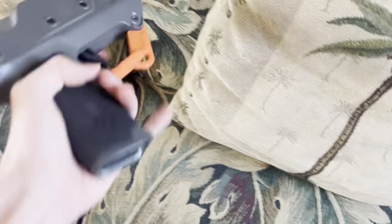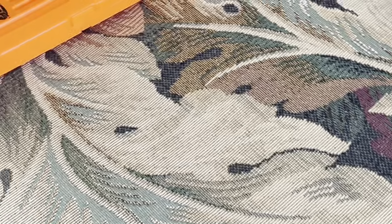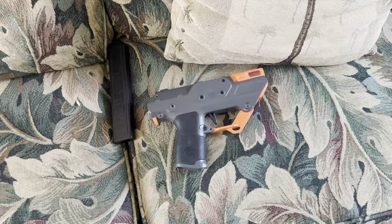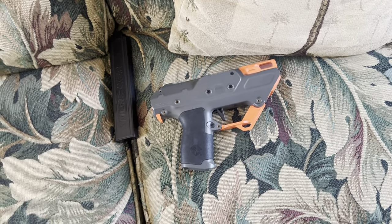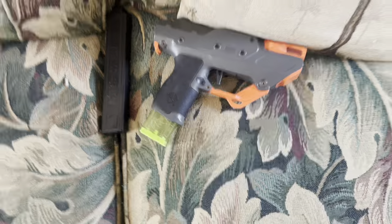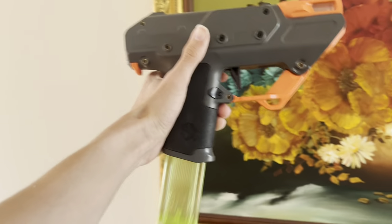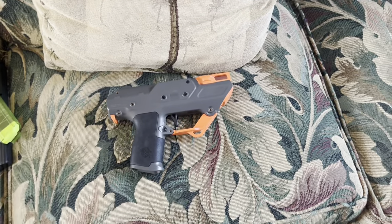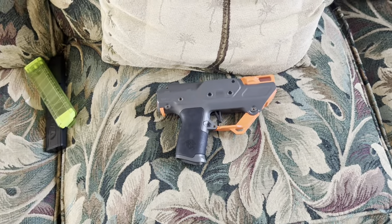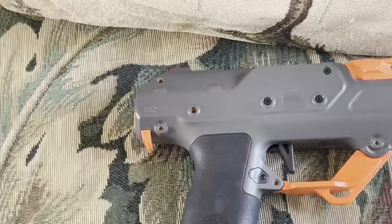If you have any firearm training on how to load magazines in, you'll be fine. And because I know everyone is going to ask — yes, it works with Venom Pro Mags, and it doesn't look half bad with the Venom Pro Mag. At least it would if it actually matched the color scheme. You can get these blasters in different colors, so maybe there's a color scheme that looks better with the Venom Pro Mag.